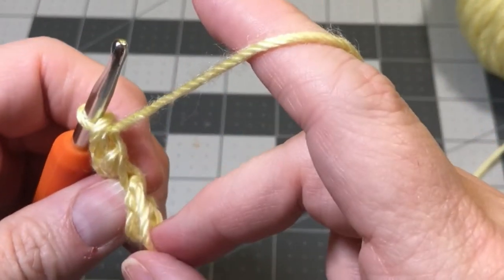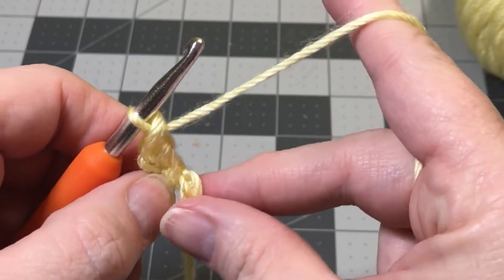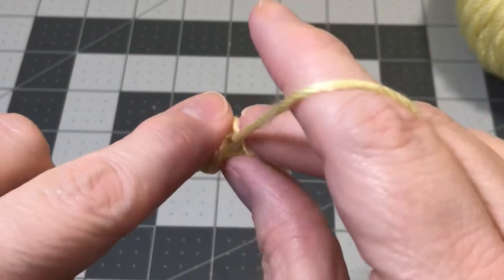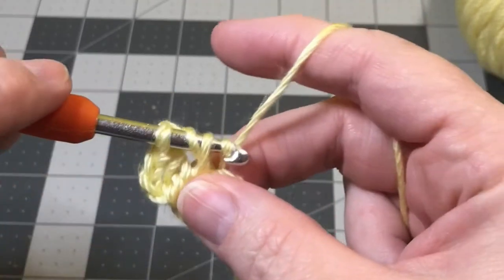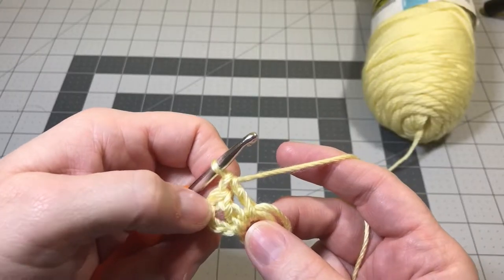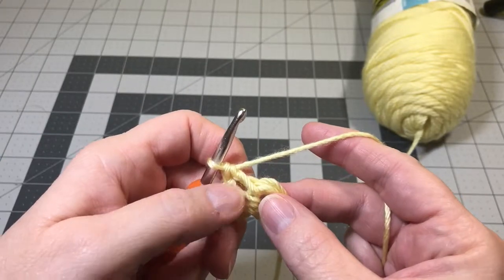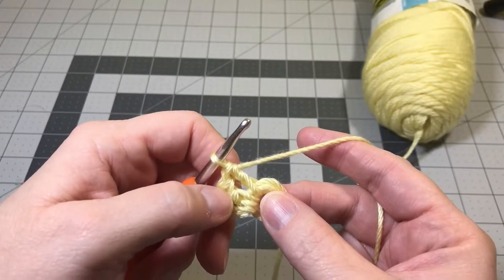Your tail should be right in the middle of that double crochet. Continue holding the tail onto the circle: yarn over, put your hook through the hole of the circle, hold that tail there, yarn over, pull it through, and complete your double crochet. That gives us three double crochets so far — the chain three plus two more. You need to do 12 more double crochets, and when you get done, stop and I'll show you how to join to make your circle.